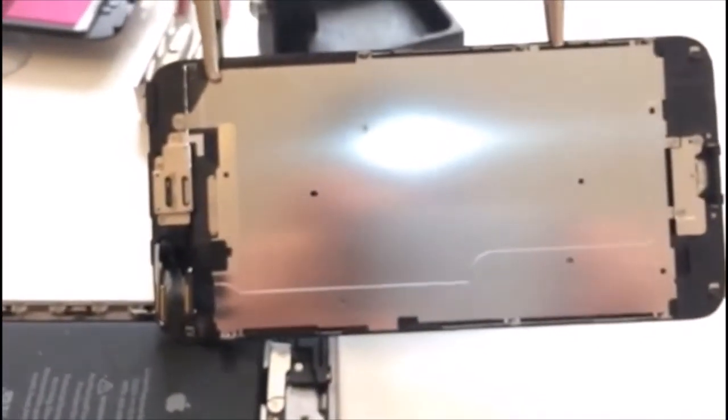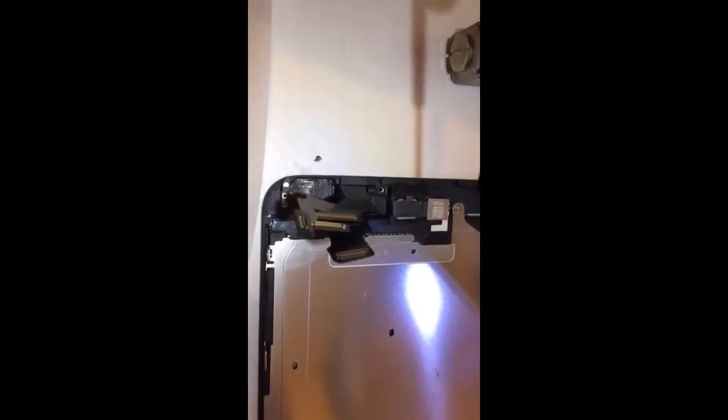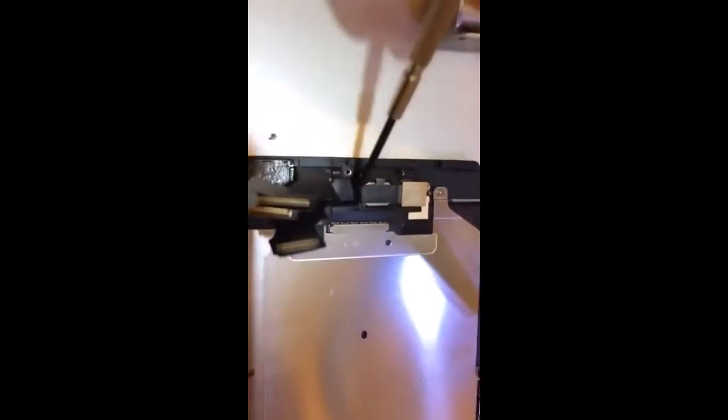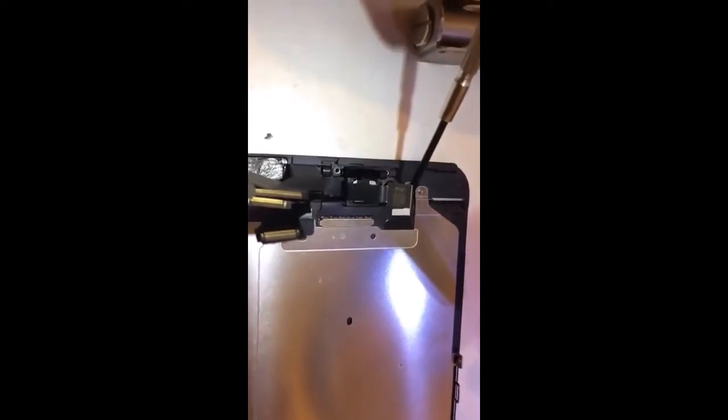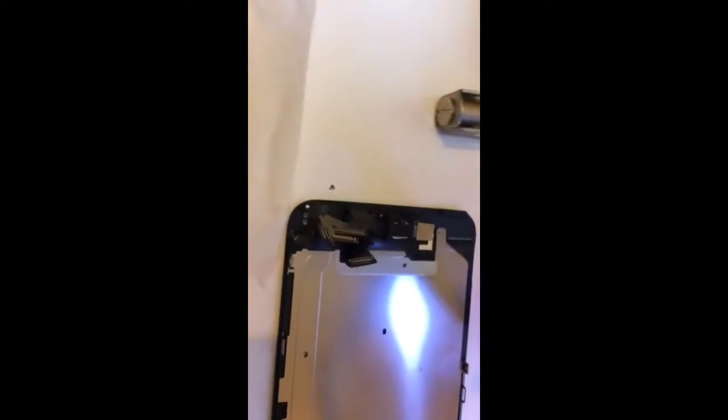Ladies and gentlemen, this is part three — iPhone 6 Plus screen change. As I told you, I removed the plate on top. Let me zoom in a little bit. There's the front screen loom going all the way to the screen — that's the first connector on this side. I hold it like this so I don't mix it up with the others.